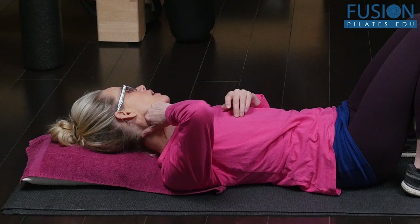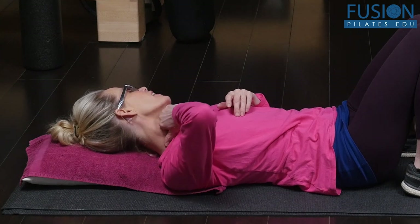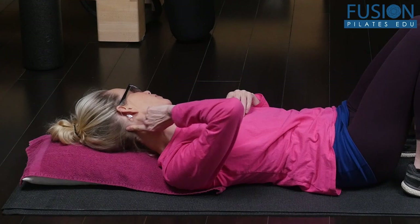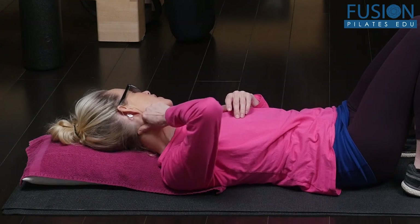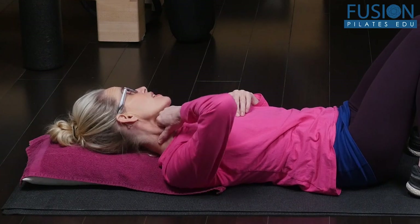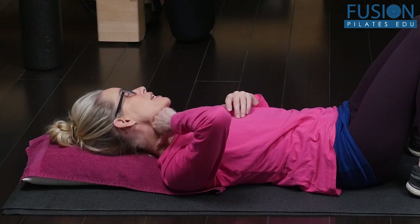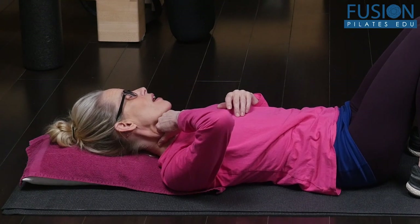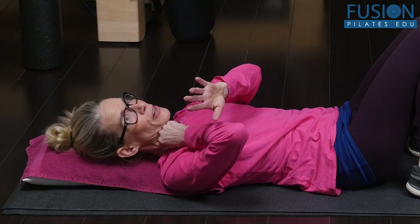You want to trace down from your occiput, your mastoid process, down the side of your neck, and you'll feel when this muscle gets a little bit meatier. You want to grab hold of that muscle — you want it to be firm yet gentle.